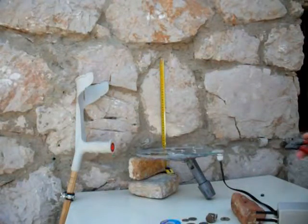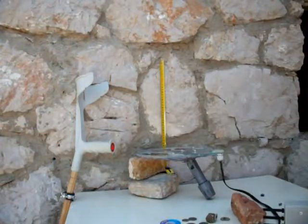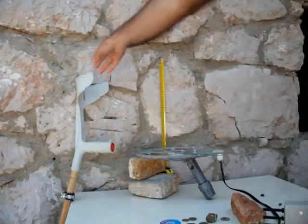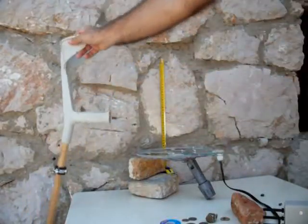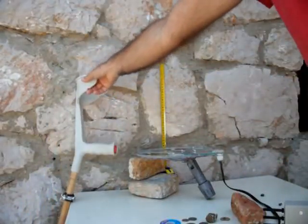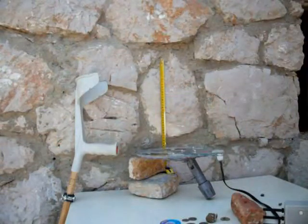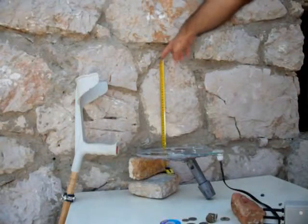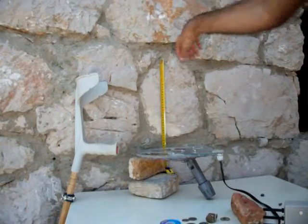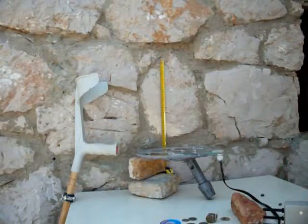I have my gear here, and my crutch to attach it here. This is my homemade coil — not too big, elliptical. The emitter is set for a 35cm patch. It vibrates, so it gives a bit of chatter.